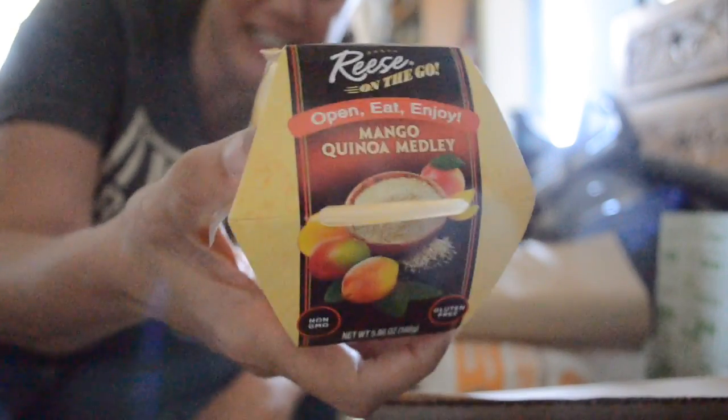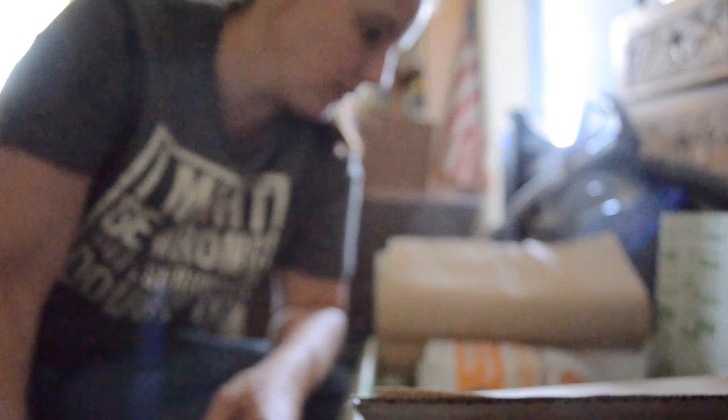Next is a Reese On The Go mango quinoa medley cup. I just came from Chinese class so my brain is a little scrambled — open, eat, and enjoy. I'm going to try it but I'll probably end up giving it to the baby since it has cinnamon in it — so those go straight to the baby. I'm liking that, this box is full of goodness!